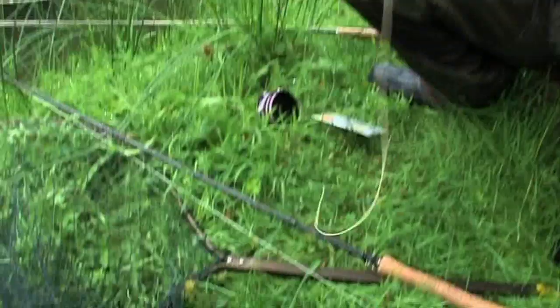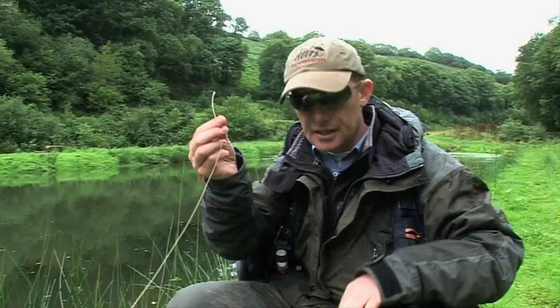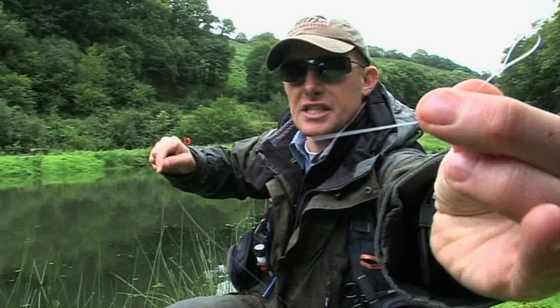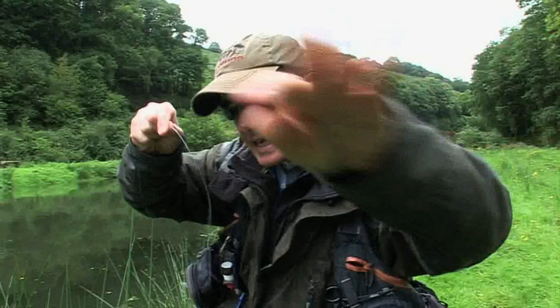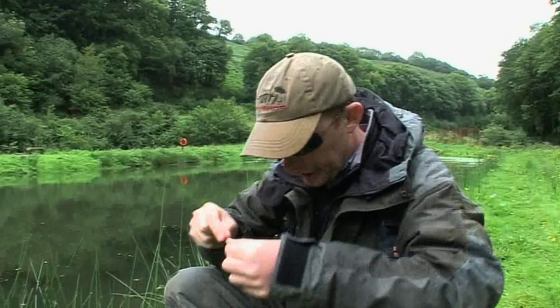I've decided to make a change. I'm going to change from my intermediate line to this, my floating fly line. But before I get started, I'm going to need to attach a leader. Now there are two main types of leader. You've got this, the knotless tapered variety. That's 20 pound line, real thick stuff up at that end, but it tapers all the way down to just 5 pound line. These are great for beginners because it's just so easy to attach. I'm going to show you how to do that.